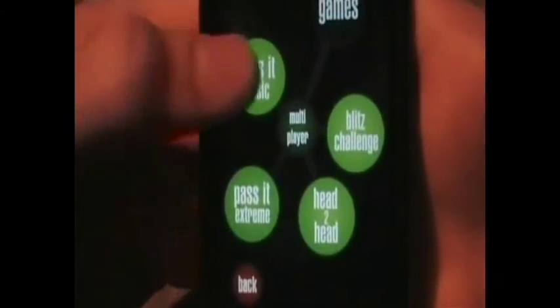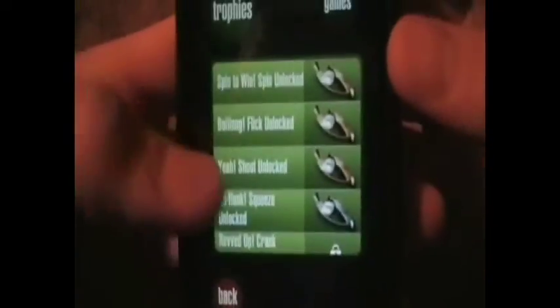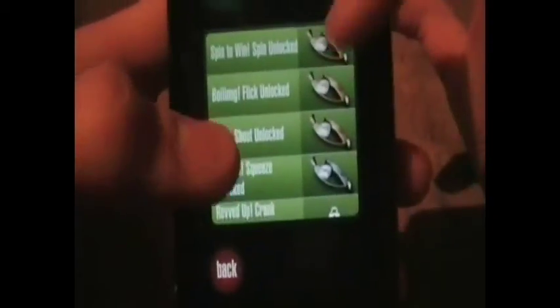There's also a multiplayer mode — I haven't tried this yet but I'm sure it is fun. There are a few options in there but I haven't played any of them, so you guys can leave a comment and tell everybody else how they are. You also have trophies, which are a cool little feature — you get them for unlocking things like the flick and others. There's a lot of them.